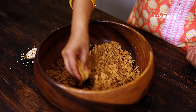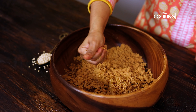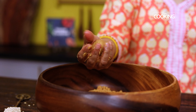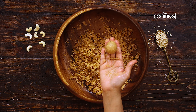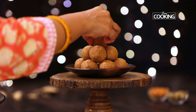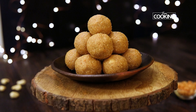Take the mixture in small and equal amounts to make same-sized laddus. Prepare all the Urad Dal laddus in the same manner and gently keep them aside. The Urad Dal laddus are ready to be served or stored. You can store these laddus in an airtight container for 4 to 5 days.